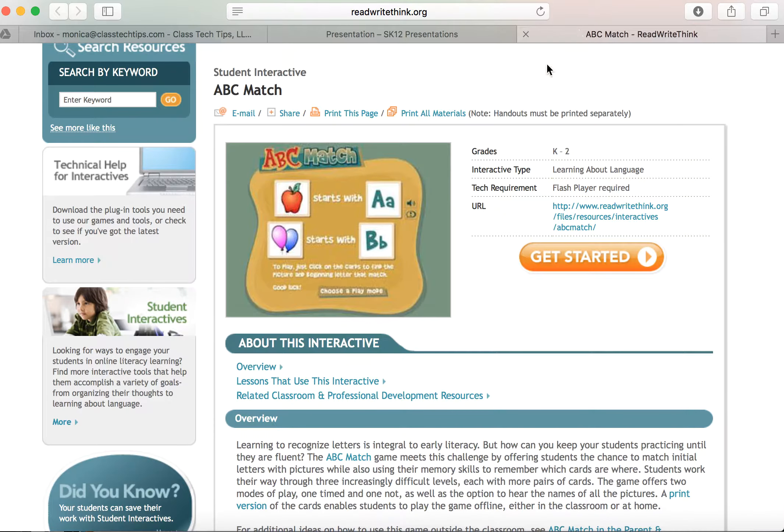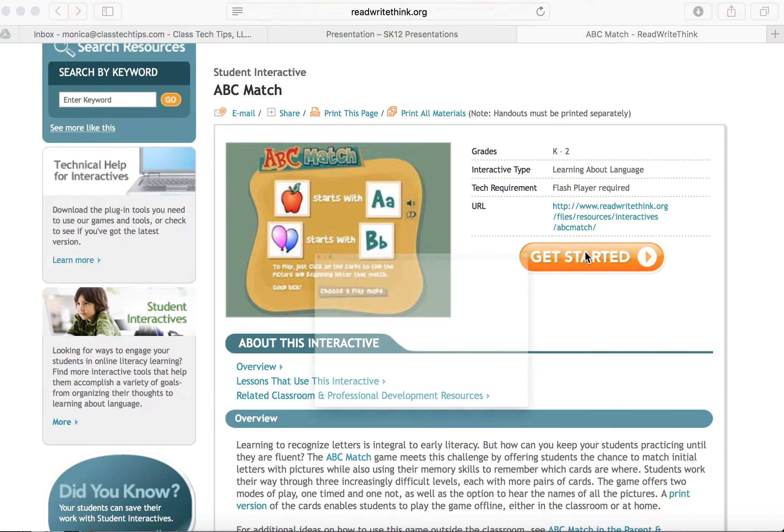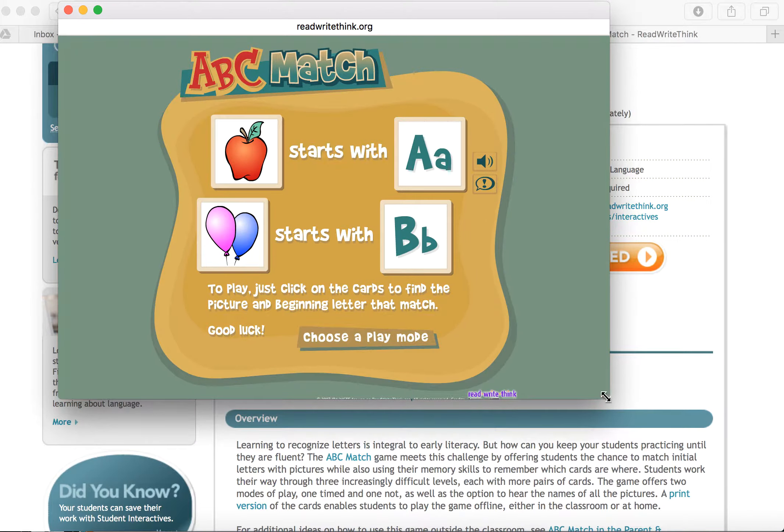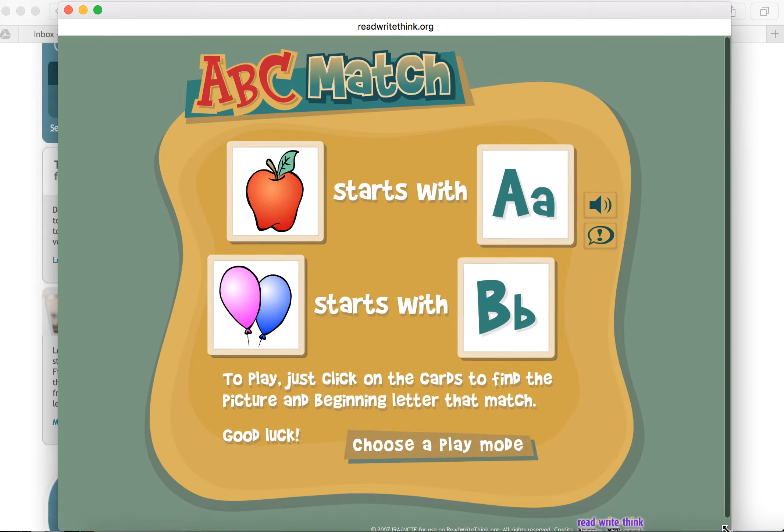I'm here at ReadWriteThink.org. They have lots of student interactives and interactive content for teachers and students. We're going to get started with one of their student interactives called ABC Match, and I'm going to do my best to fill our screen here.